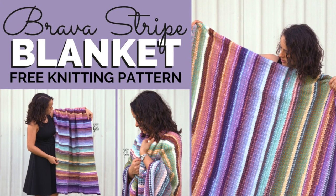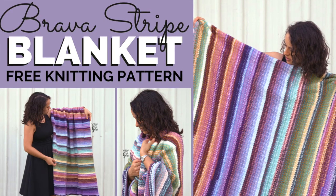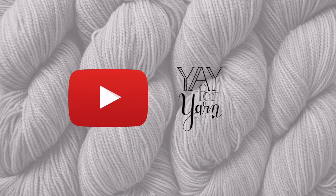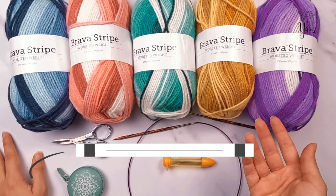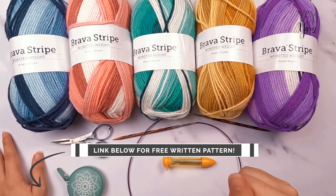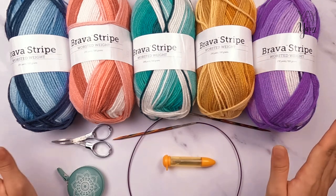Hey, it's Ye for Yarn, and in this video I'm going to show you how to knit the Brava Stripe afghan. The first thing you'll need for this project is the free written pattern, which you can check out at the first link in the video description down below, or you can grab the PDF version of this pattern at the second link in the description box down below.